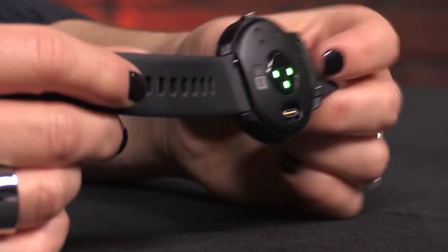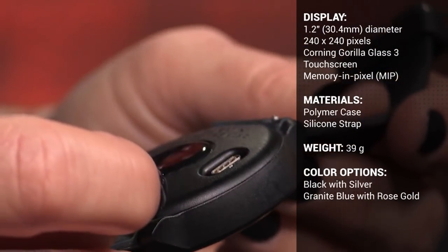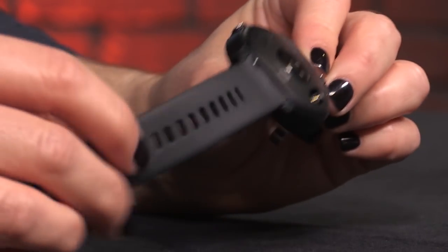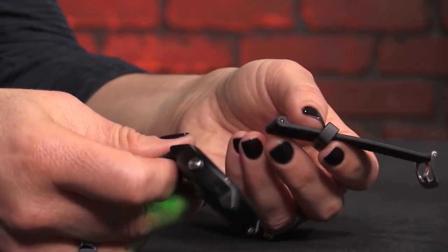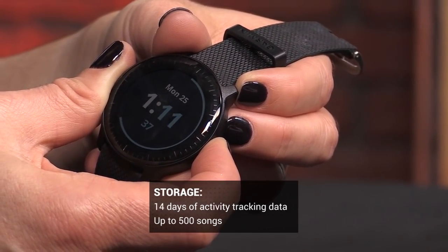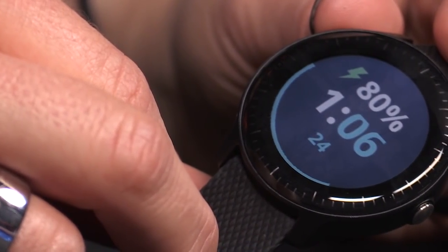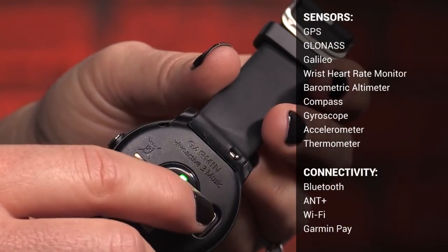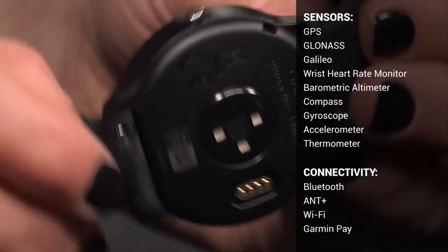The lens is made of Gorilla Glass, the case polymer, and the strap silicone. The touchscreen is 1.2 inches in diameter with a 240 by 240 resolution. The total weight of the device is 39 grams — lightweight for sure — but the plasticky feel of the watch made it seem a little bit flimsy. The band is comfortable and stayed clean, and it's easy to remove if you want to replace it. Amazon has a nice selection of leather and faux leather bands. The watch has 3.6 gigabytes of storage for up to 500 songs and 200 hours of activity data. Its water resistance is 5 ATM, so you can wear it washing hands, in the shower, in the rain, or even swimming in a pool. The watch also has nine different sensors, including a heart rate monitor, barometric altimeter, compass, gyroscope, accelerometer, thermometer, and more.